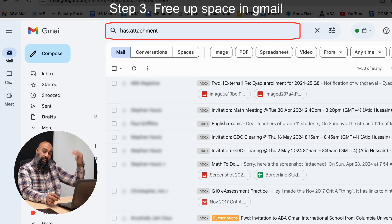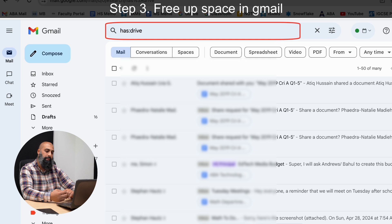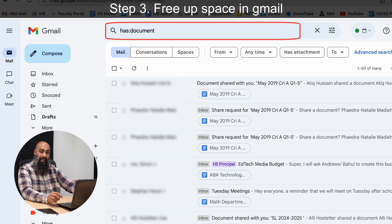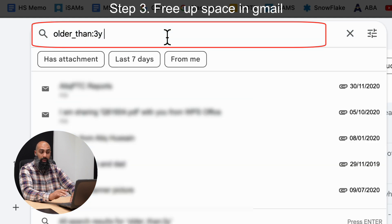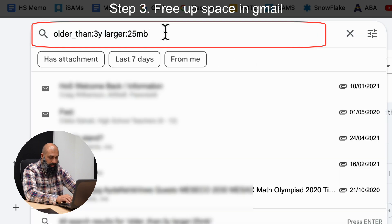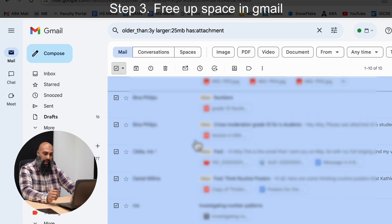You can also do prompts like anything that has an attachment — just type 'has:attachment'. If you want to be more specific, you can filter for a Drive link, document, or spreadsheet. And yes, you can combine prompts: for example, older than three years, larger than 25 megabytes, and has an attachment. That gave me 10 emails which I can go ahead and delete.